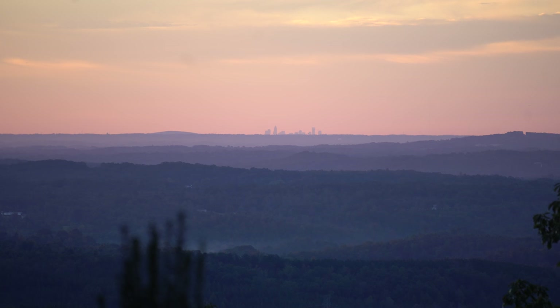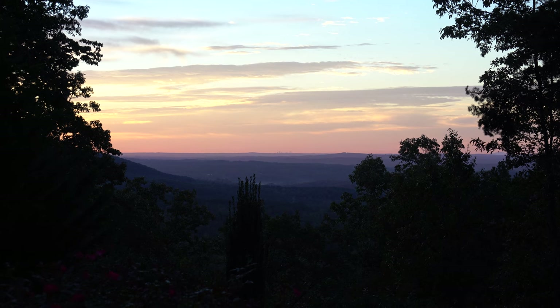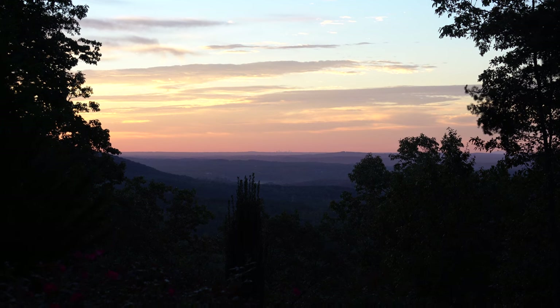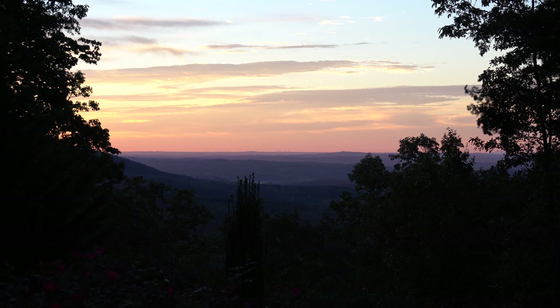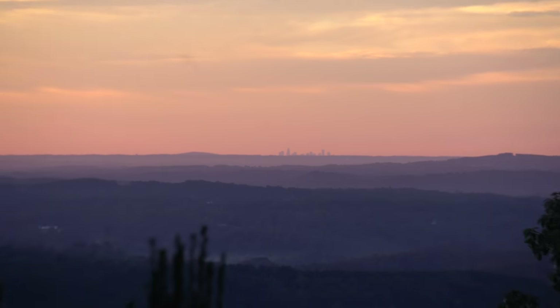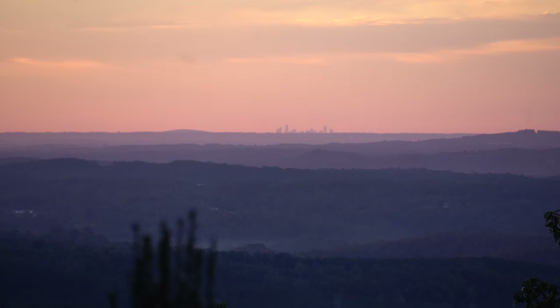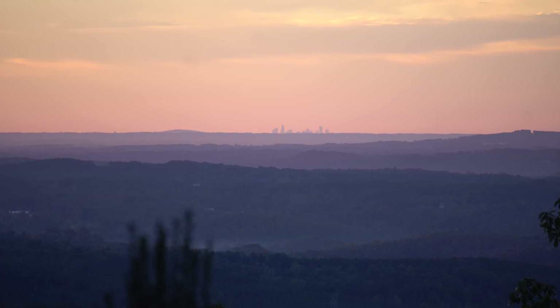I'm gonna pull back so you can see what this really looks like — this is the widest it'll go. This is my backyard. I'll shoot with the smaller lens that comes with the Sony package in a minute and show you what everything looks like out here, but let me just jump back in again and see if it'll focus on that horizon.